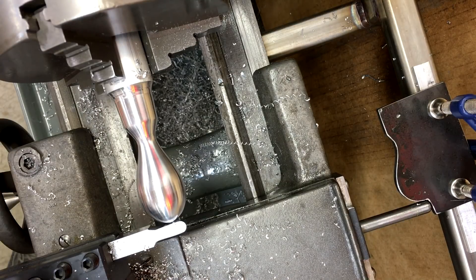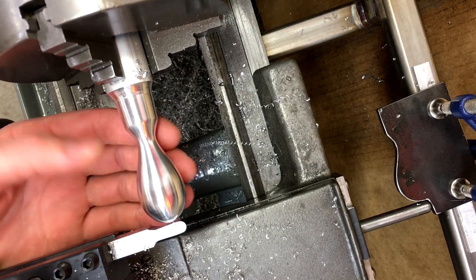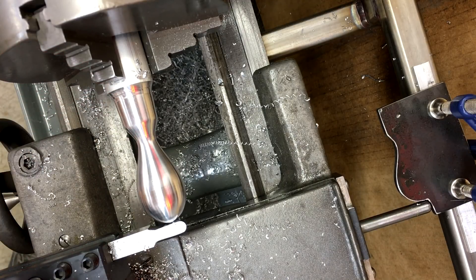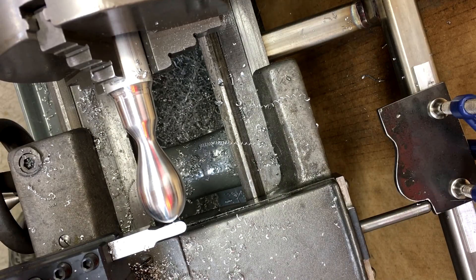I'm really happy — maybe even a little bit surprised at how well that worked. I would call that a successful first couple of tests with a homemade tracer attachment. There is one modification I want to make before I test it out on steel. I know I'm going to have to turn up the air pressure on the cylinder even higher, so I want to replace this mild steel extended rod with something more rigid — something that will flex less side to side as it rides up and down the profile of the pattern.